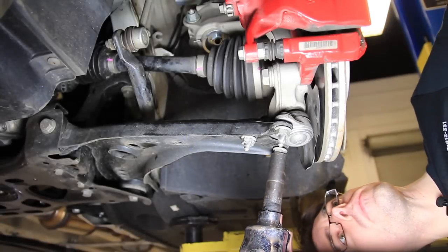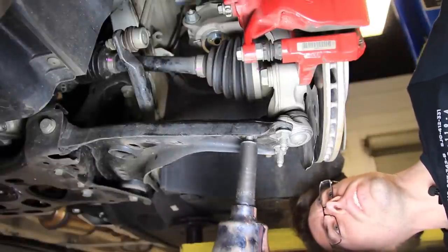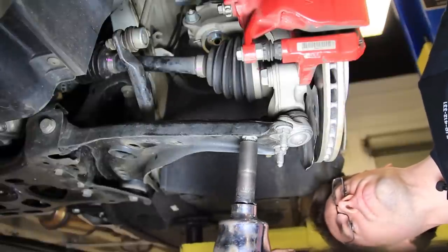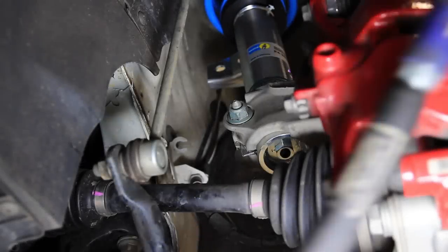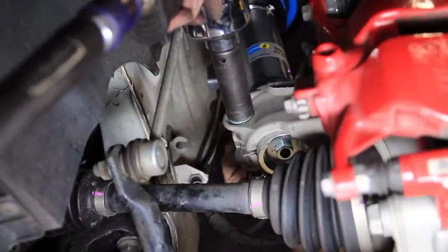When we tighten our ball joint we get them tightened up. Now we're going to tighten our pinch bolt — 18mm — with our triple square holding on the other side.